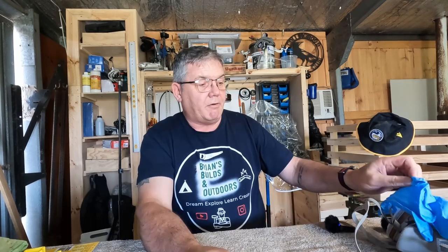Good day everybody, Brian here and welcome back to the channel. From time to time I have to spray projects I'm working on, either with varnish or paint. Generally speaking it's a messy business, requiring rubber gloves and stuff so you don't get paint all over your hands — and I figured there's got to be a better way, and there is.